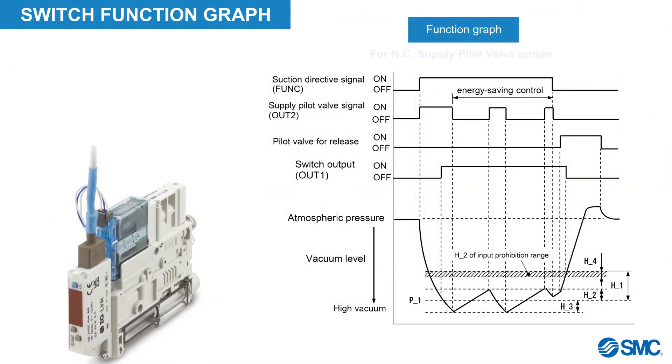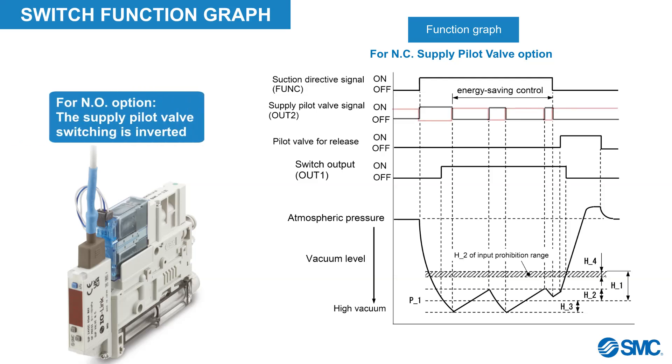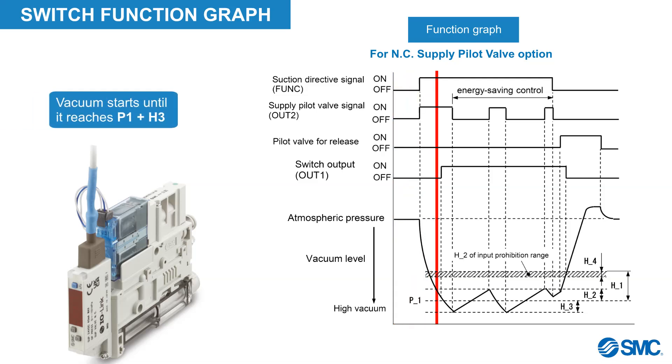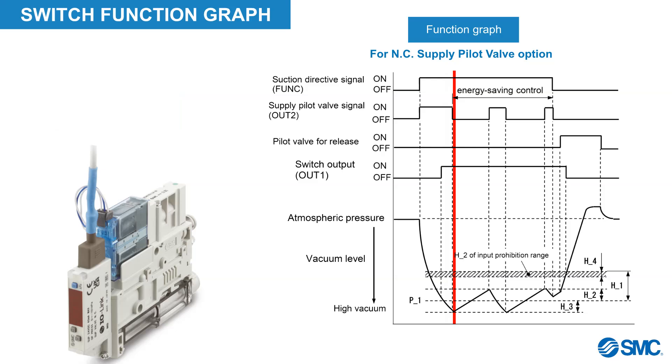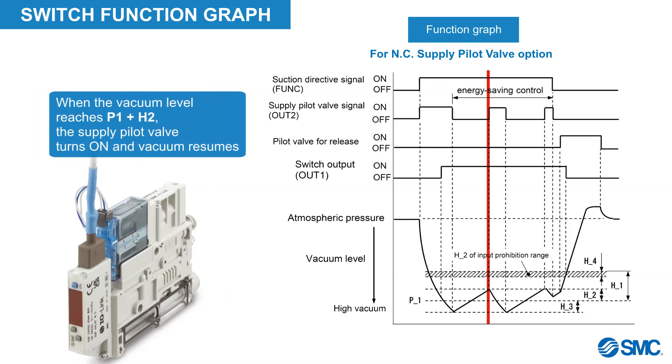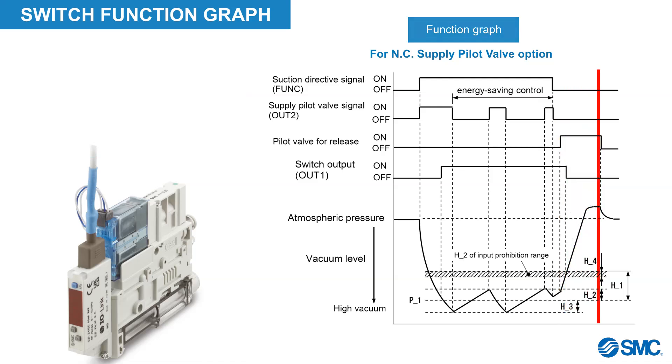The graph will now show how the switch function works in relation with the parameter settings. This graph represents the normally closed pilot valve specifications. For the normally open option, the switching of the supply pilot valve is inverted. In the graph, we can see that the vacuum starts until it reaches P1 plus H3, at which point the supply pilot valve will turn off. The vacuum level will start to drop, and when it reaches P1 plus H2, the supply pilot valve will turn on and vacuum will continue, controlled by the switching and the parameters.